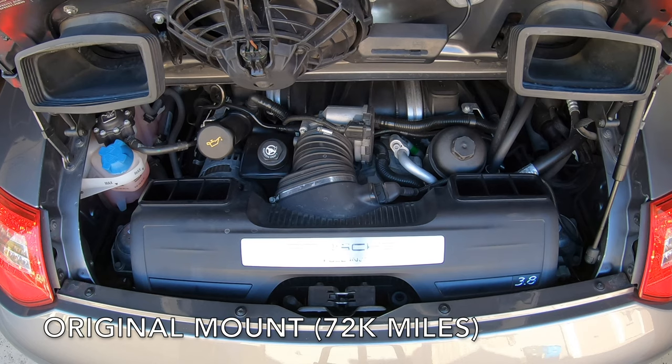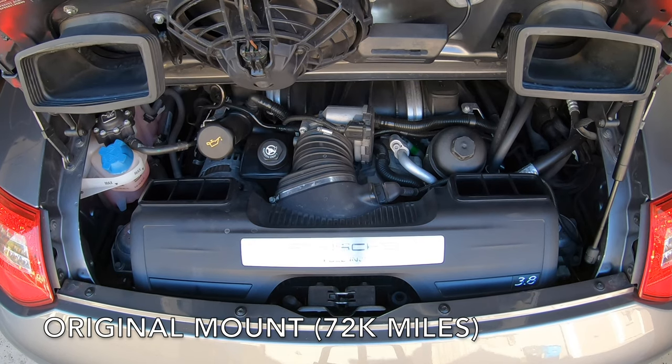So let's do another before and after comparison. What I'm doing now is I have the car in gear, I have my foot on the brake, and I'm slowly letting out the clutch to engage the engine just slightly, and then I'm pressing the clutch back in and I'm repeating this.